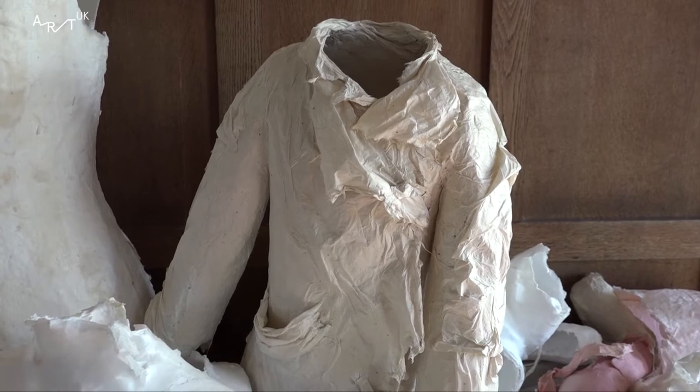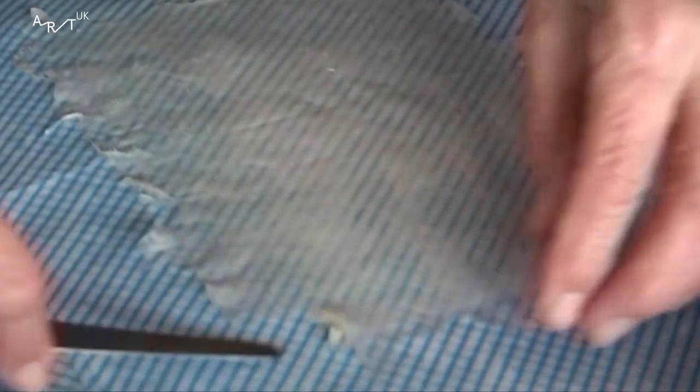I was working with dress. I wanted to keep it stiff. I had to use a glue which I wasn't too keen on. And I came across paper.